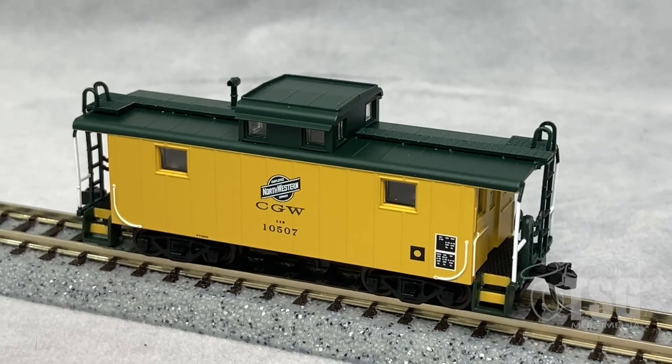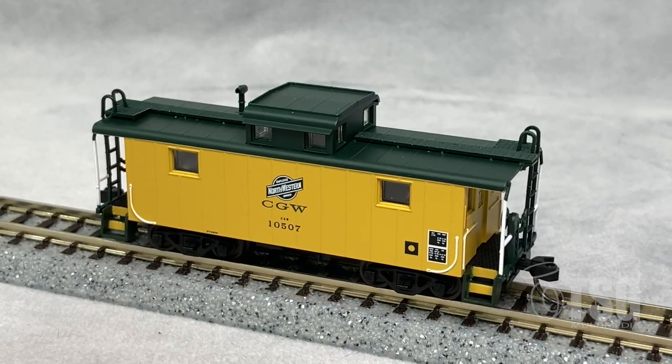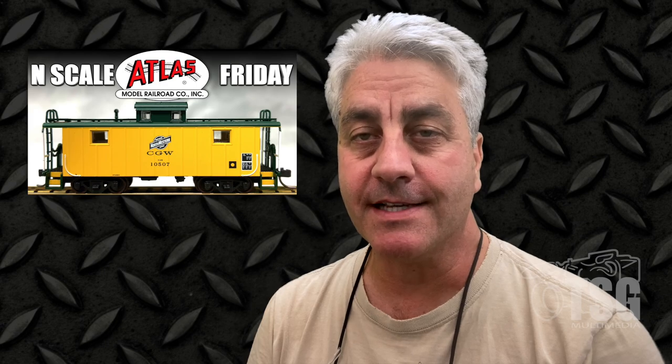I think this is a really cool caboose. I like that they have different versions for different prototypes — that's something more manufacturers are doing these days. My hat goes off to Atlas for making such a nice model. I'll see you next time.